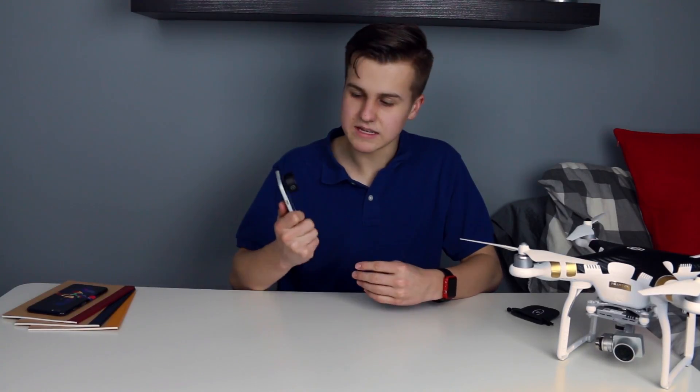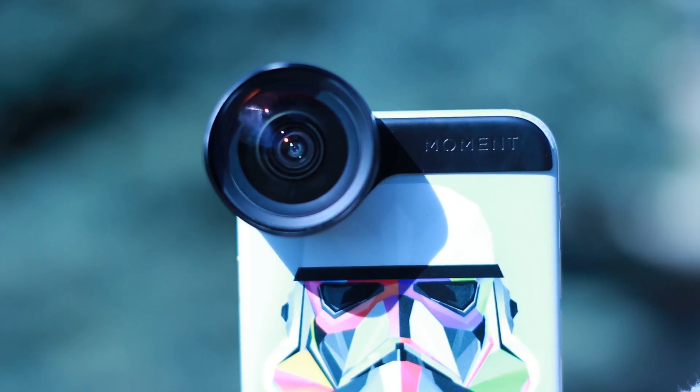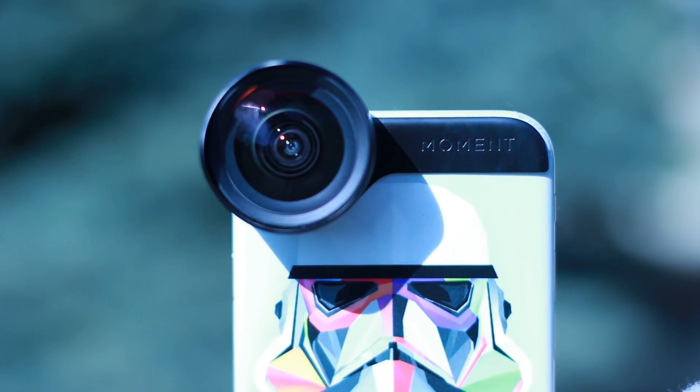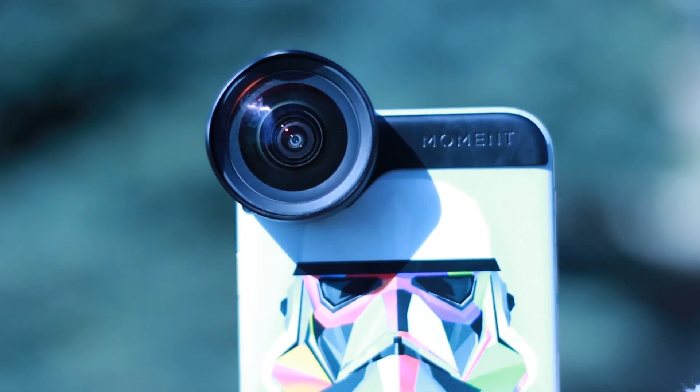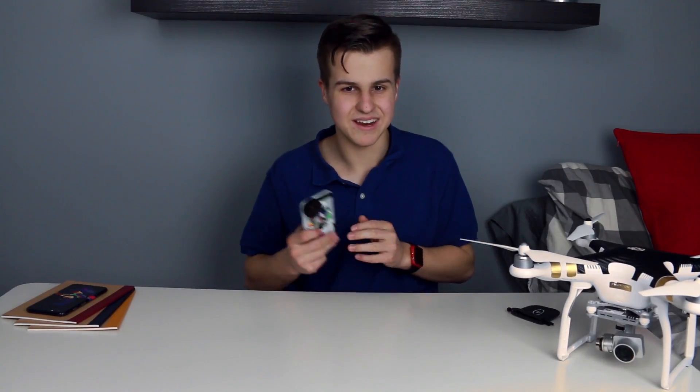This is the 18mm wide-angle lens. They also have macro and telephoto, and if you guys blow this video up, I will be getting those in and giving them away. So make sure you share this video and let's make it go big.